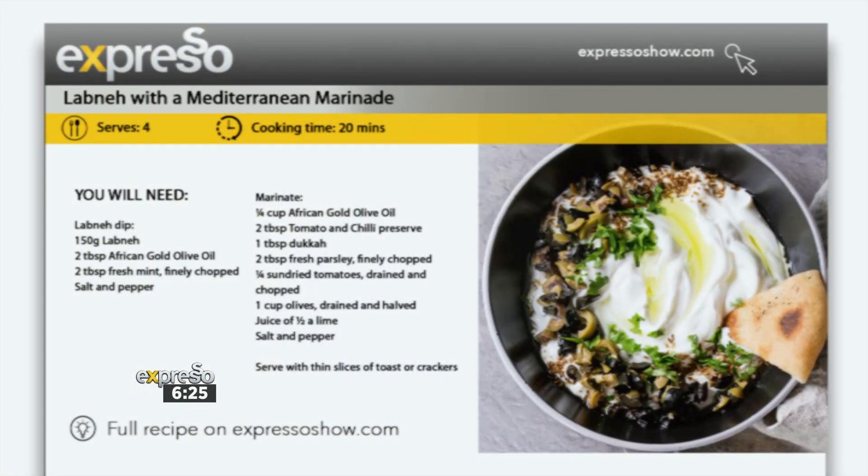While that team on that side of the studio saves the world, we're going to get back in the kitchen and have a little bit of fun. In fact, we're going to make all of your festive meze dreams come true with this easy labneh and Mediterranean marinade.